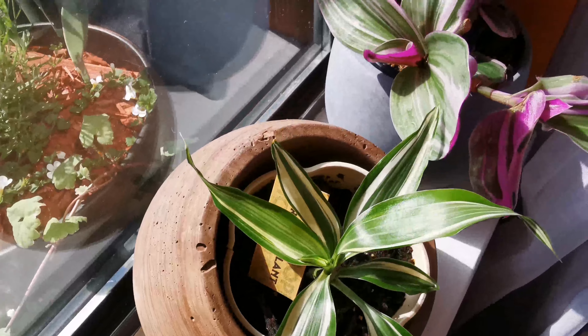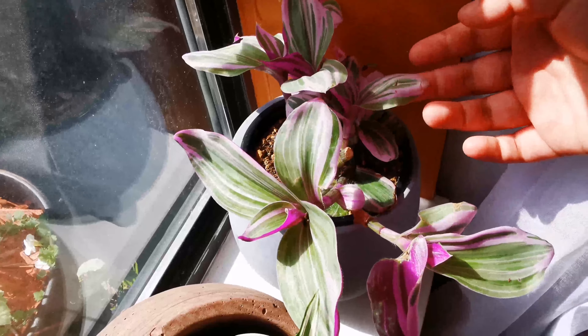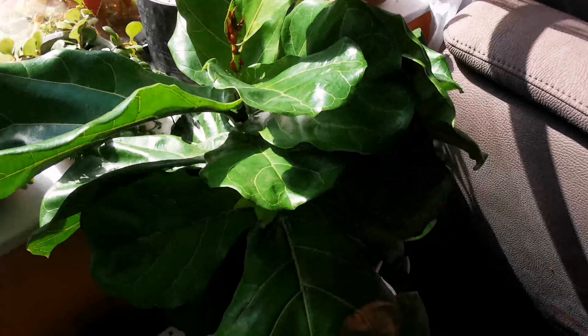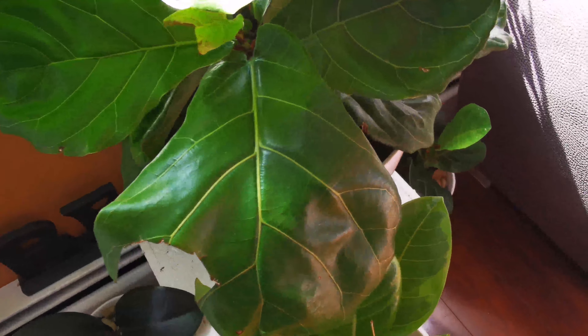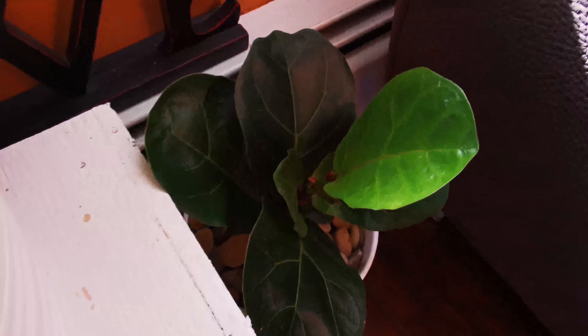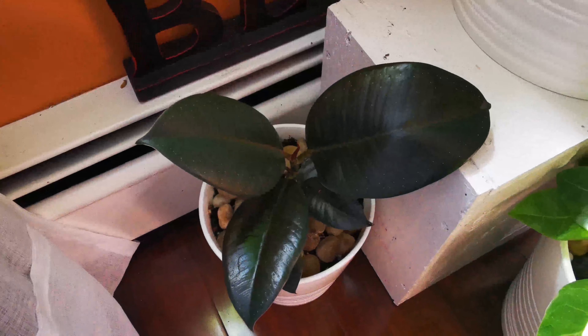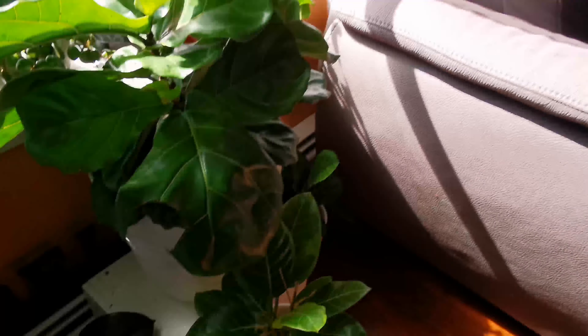We also have this ravioli-like plant, almost like needles. We also have a ribbon plant right here, and a Wandering Dude — another type of Wandering Dude. They said it's rare. We also have a fiddle leaf down here and another type of fiddle leaf as well. We have a rubber plant — this is Ficus Elastica, I think.